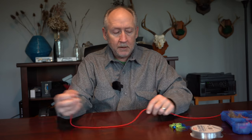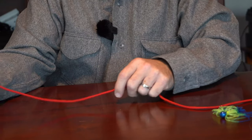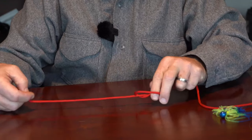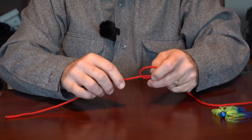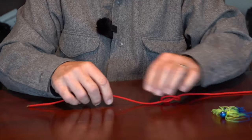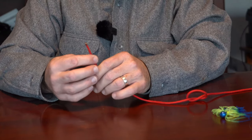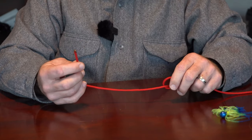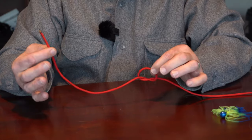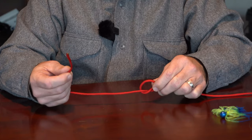Here's how the knot works in general. You're going to start — if this is your main line, this would go to the rod tip, and this would go to your lure. The first thing that we do is we tie a simple overhand knot in the material like this. Next, I would slip the hook eye through the line, or the split ring or the welded ring of a spoon or something like that. For this demonstration, I'm going to tie it without a hook.